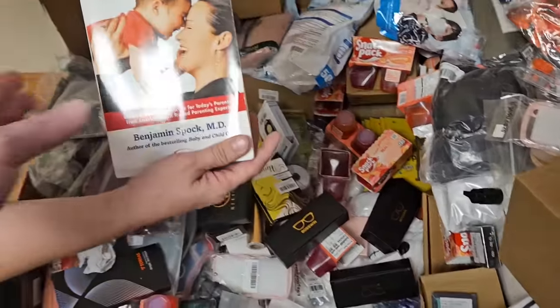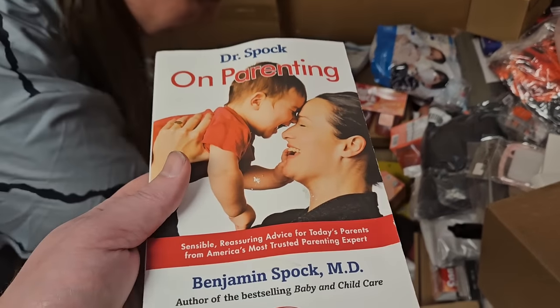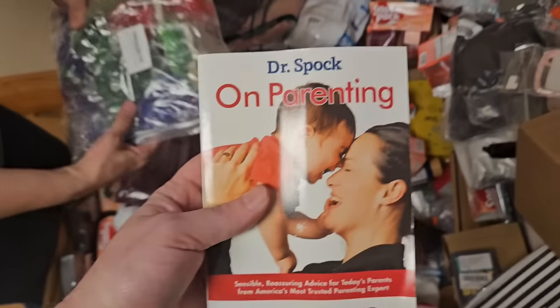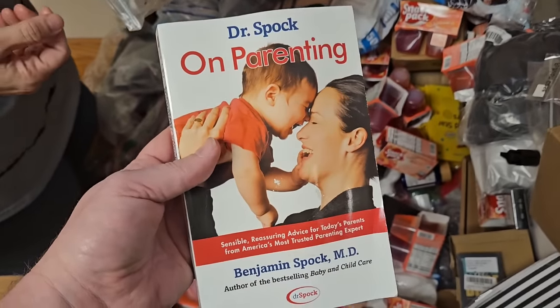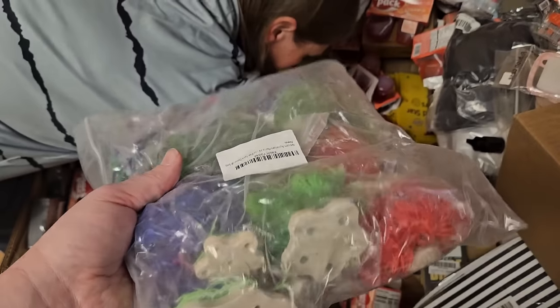Snack packs. Dr. Spock on parenting — I never knew that the Star Trek guy wrote a book. That's pretty cool. What is it — let the force be with you, or live long and prosper? Benjamin Spock. I didn't know his first name was Benjamin. They just always call him Spock on the show.